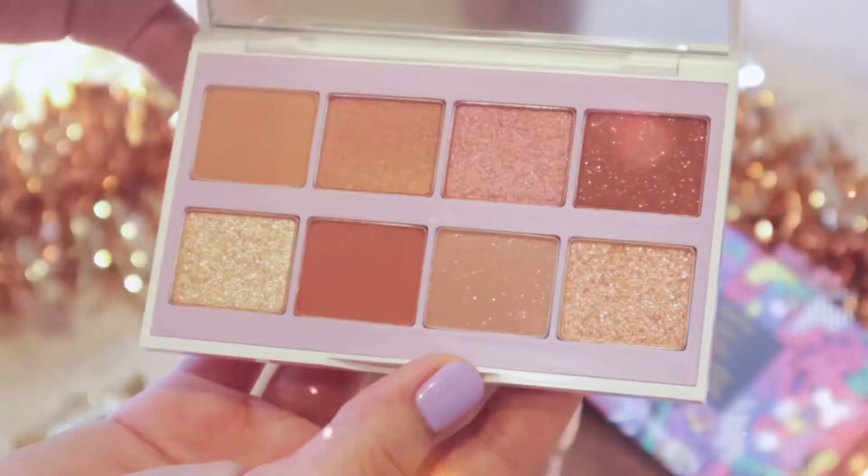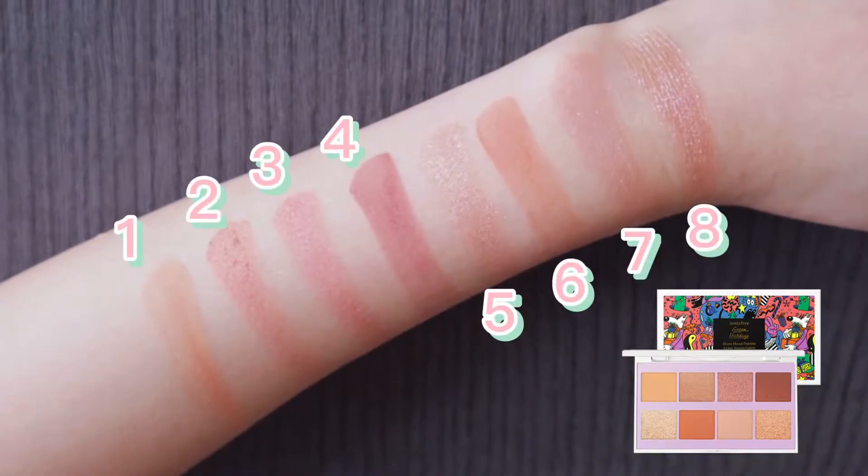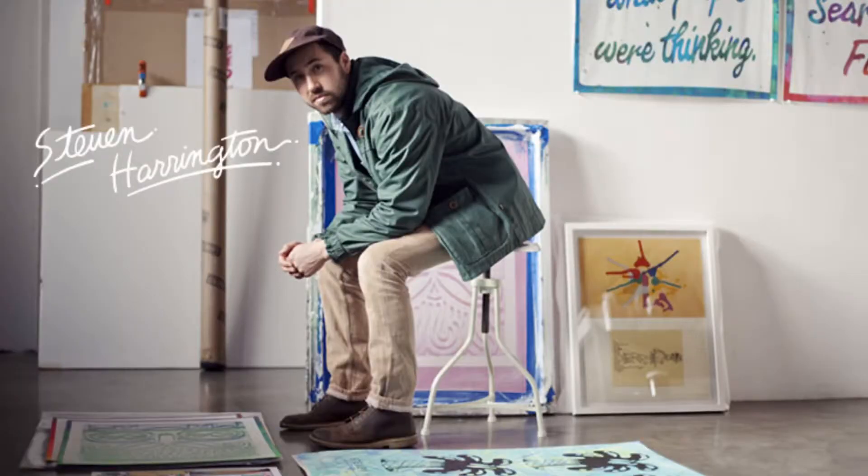These are the color swatches under warm yellow Christmas light. With this palette, you can create daily to glamorous makeup looks. Going for a party? Let's glam up your holiday mood! This pretty packaging collaborated with Stephen Harrington.